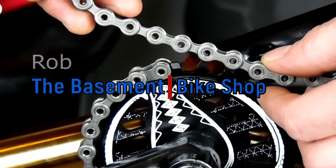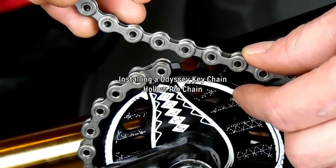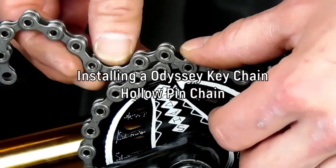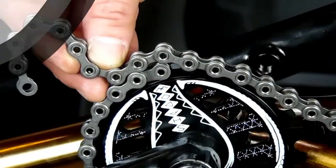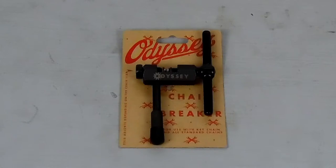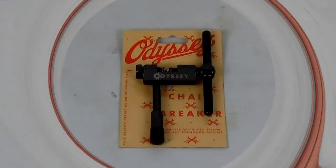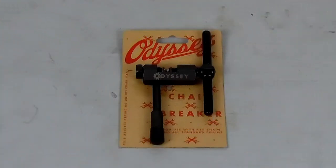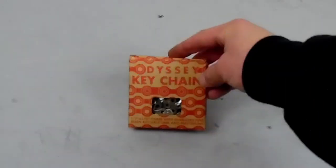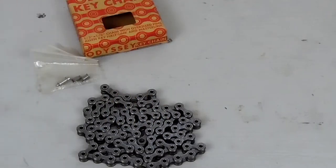What's happening everybody, it's Rob here from the Basement Bike Shop. In this video I'm going to go over the complete installation of the Odyssey Keychain hollow pin chain. If you're thinking about getting this chain I recommend getting the Odyssey chain breaker also. Out of the box we have the chain, an adapter for your chain breaker, and some extra screws for your master link.